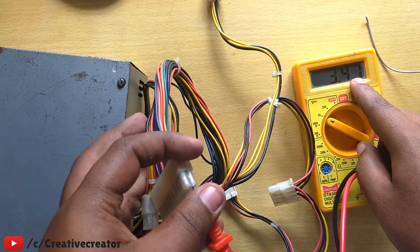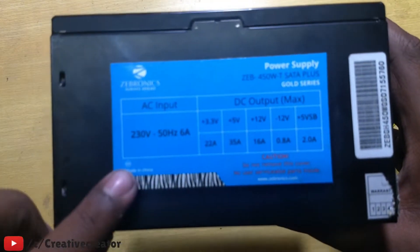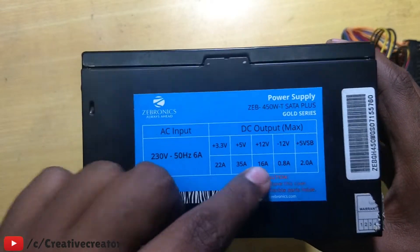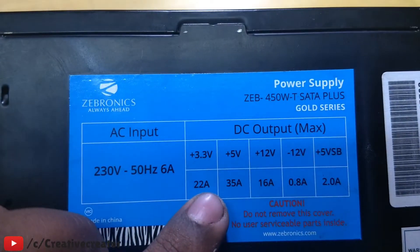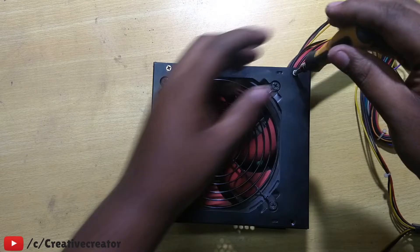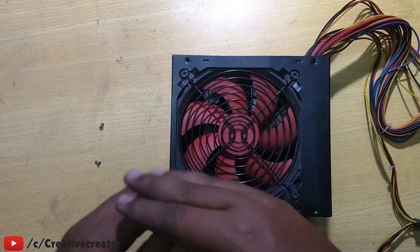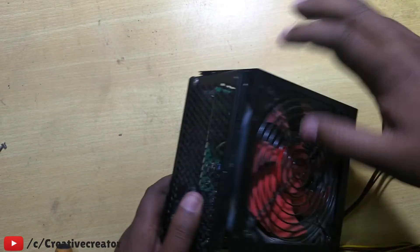This is a Bronix SMPS. You can see this older model provides most amperes on the 3.3-volt and 5-volt rails. If you get a newer SMPS, the 12-volt rail gives much more current. Check your SMPS label to see which rail suits your needs. Since this is an older model, the 3.3V and 5V rails are the stronger ones.